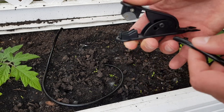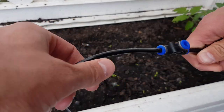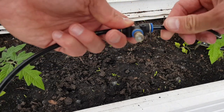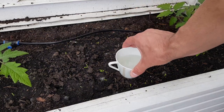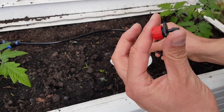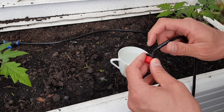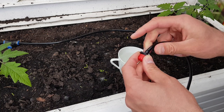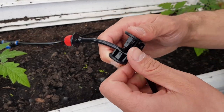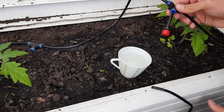First, cut the tube as you like. Connect the tube. We need some hot water to heat the end of the tube so it fits and can be connected. Then cut the tube again and connect it. We repeat this as many times as we need.